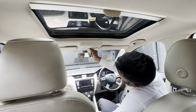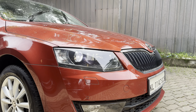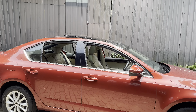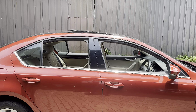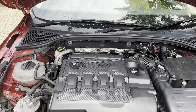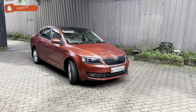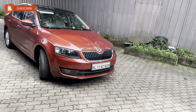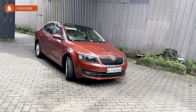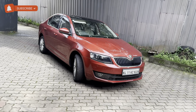We are going to adjust the sunroof. Friends, we are going to have 4 power and 1G. This is the Octavia Superb. We are going to have a 2-liter Octavia with a DSG gearbox automatic vehicle.